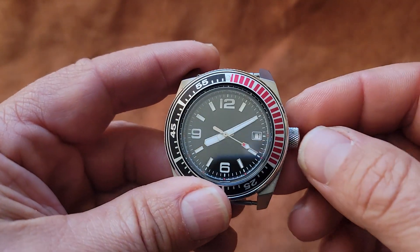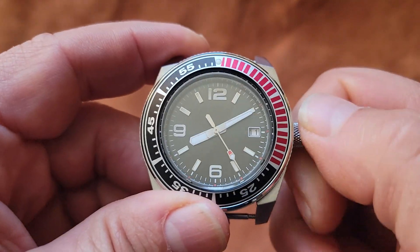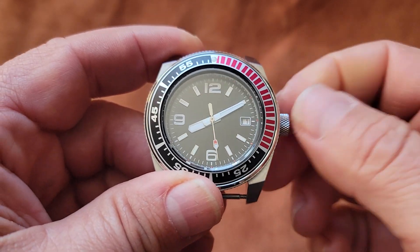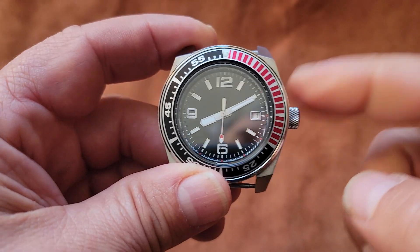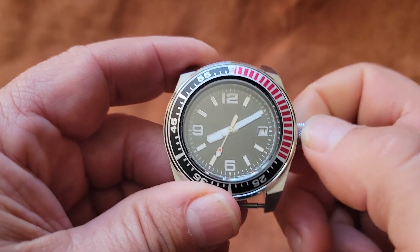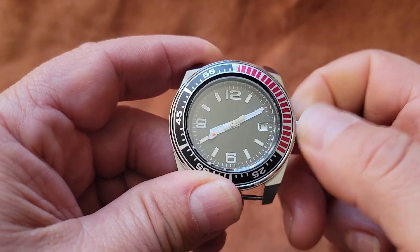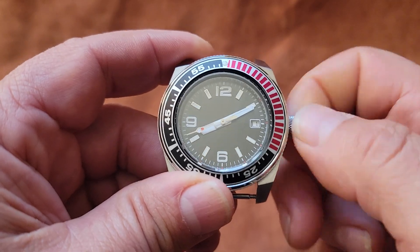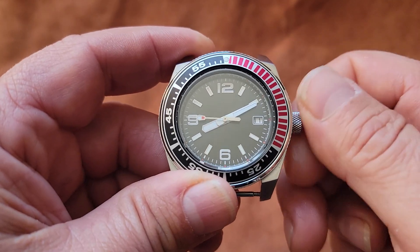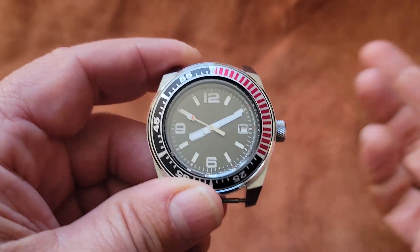Now this watch also has winding. So at this phase here, you can go ahead and wind it. 80 to 100 winds will give you a full charge — they say 60, but I'm fine with 80. This is an NH35; you can't overwind this watch. I usually count in 20-count blocks — 20, 40, 60 — so I'm not sitting here counting all the way up to 60 or 80, but that's what I do.